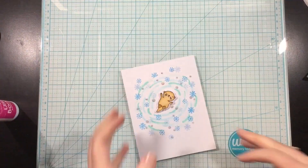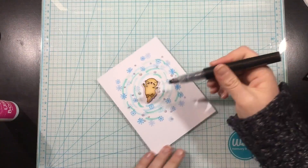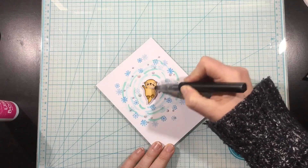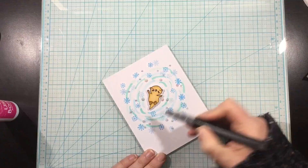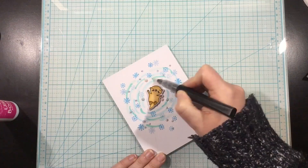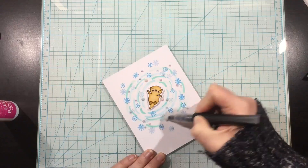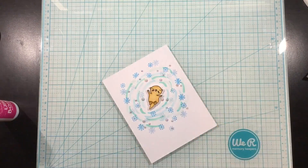Once I'm done with the gems, I'm going to add some clear shimmer onto my otter — just coloring right over him — and then also all around him, following the shapes of those lines I drew with my markers. At this point I'm going to show you the card and pretend like I'm done, because in my head I was done.